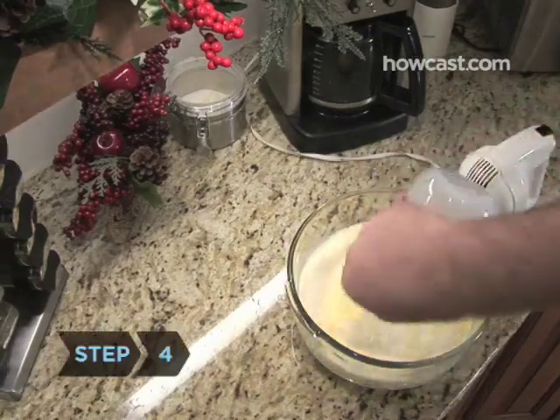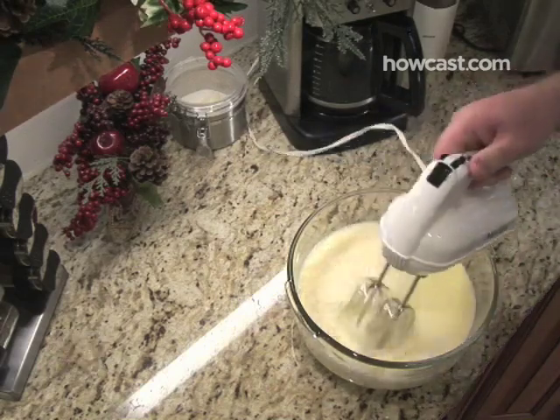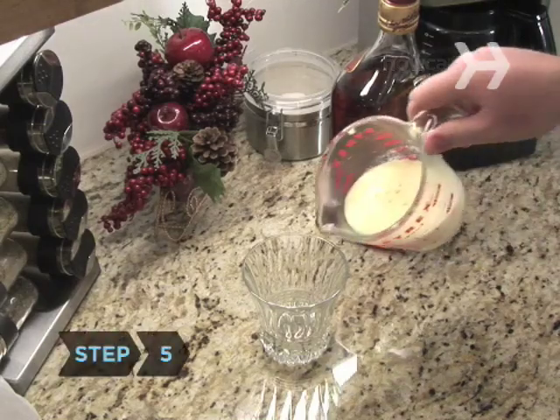Step 4: Stir in the milk, half and half or cream, along with the vanilla, and chill for a few hours. For low-fat nog, use 1 can of fat-free evaporated milk and 3 cups of skim milk.